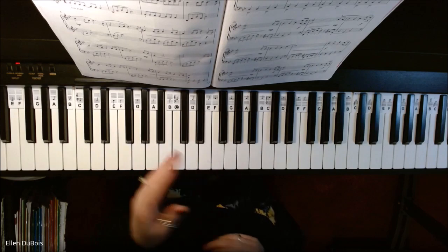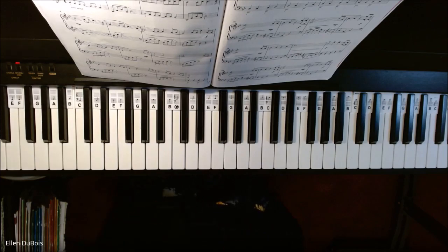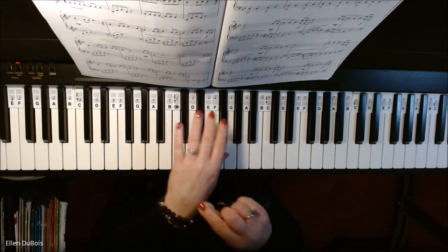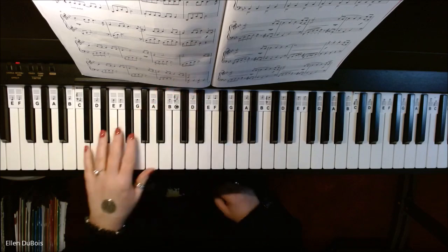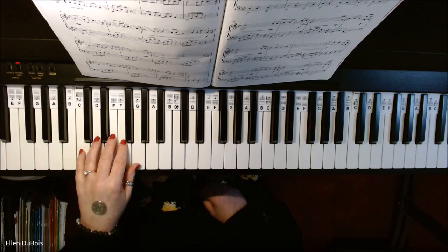This is something my dad taught me, and his teacher taught him. To help you not twist your wrist when you play — put a coin on the back of your hand. I'm just going to do a C major scale with my left hand going up.